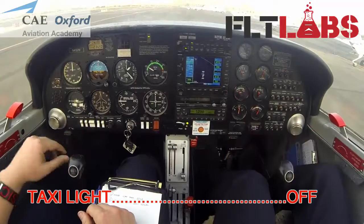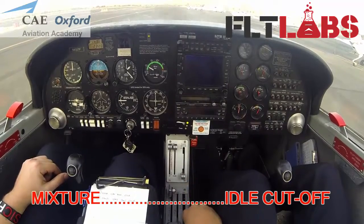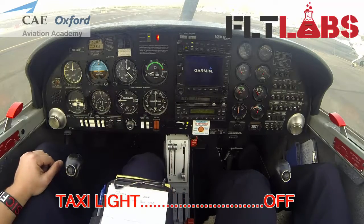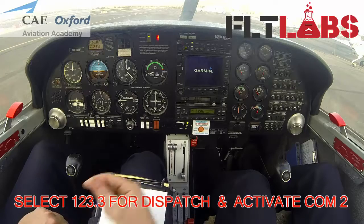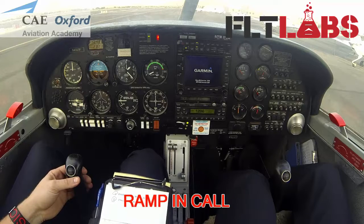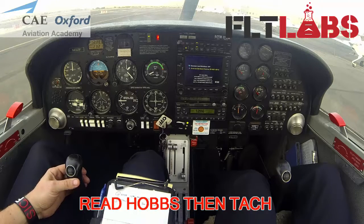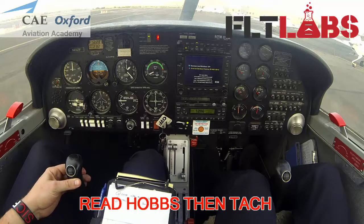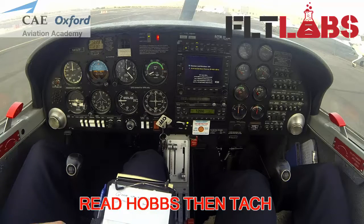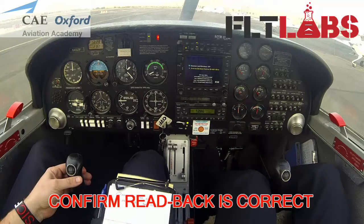I can break this up. That's a lot out. Dispatch, Diamond 4107 Foxtrot, ramping. Good afternoon. Hobbs 9661.5, TAC 257.6, Diamond 4107 Foxtrot. A-firm. Diamond 4107 Foxtrot.